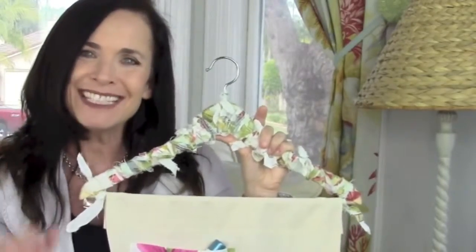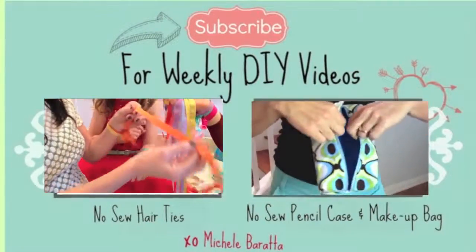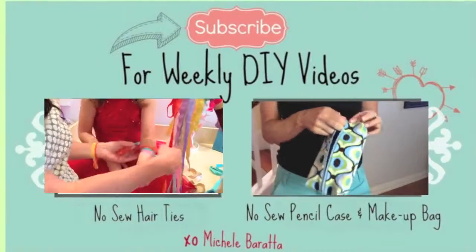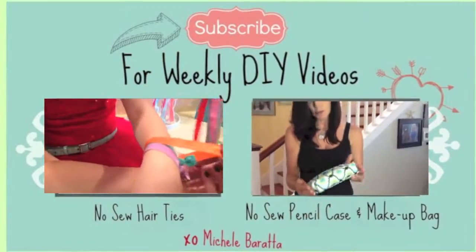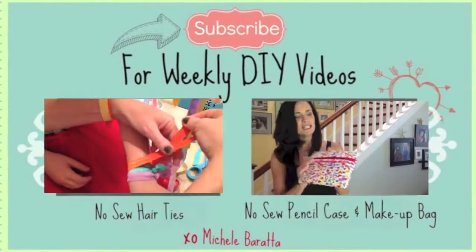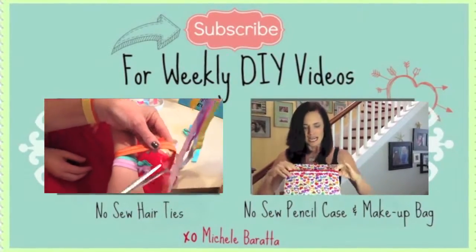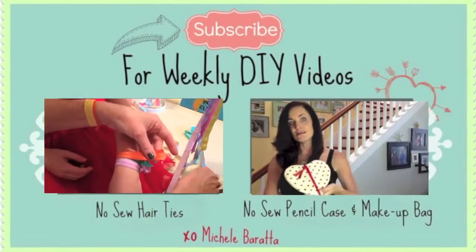Until next time, bye. But wait, there's more — if you want to watch more of my videos, just click on one of the videos you see on the screen right now. I post every Saturday and Sunday. I know this weekend I missed my Saturday — I had an issue with my camera, but I'm up and running again. Until next time, bye.